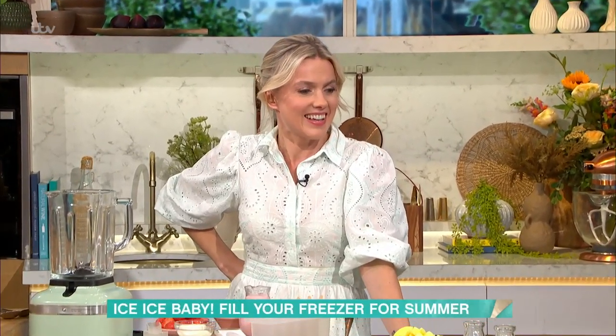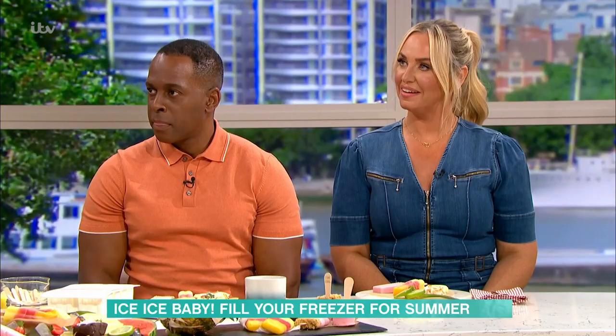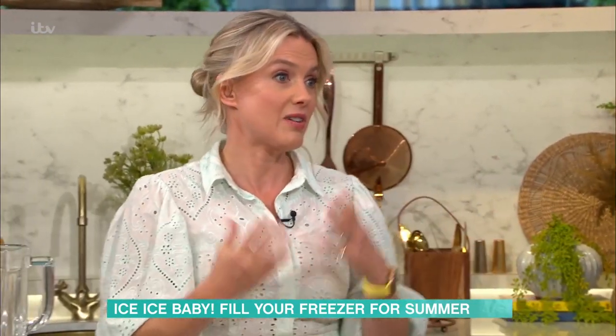We're in the kitchen as you can see, Juliet's rustling up some ice lollies for us. Nice to see you, lovely to be here. I do love an ice lolly, especially when it's not like 12 degrees outside. I've got a couple of lovely recipes — it's school holidays too so it's really fun to do these with the kids.